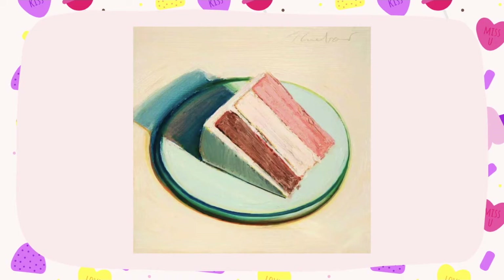And here is another slice of cake. Again, here you can see that nice blue shadow that really makes his artwork very vibrant.